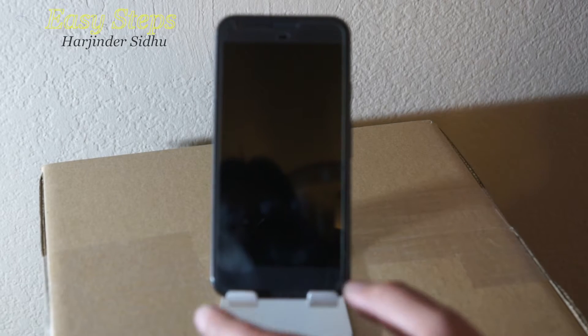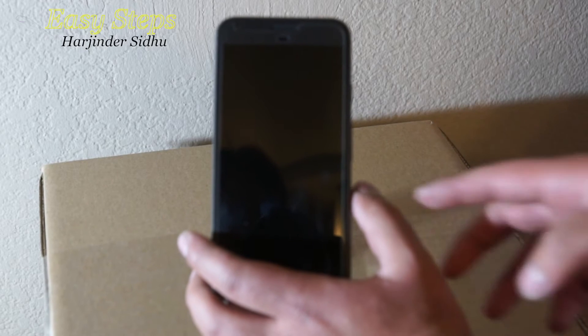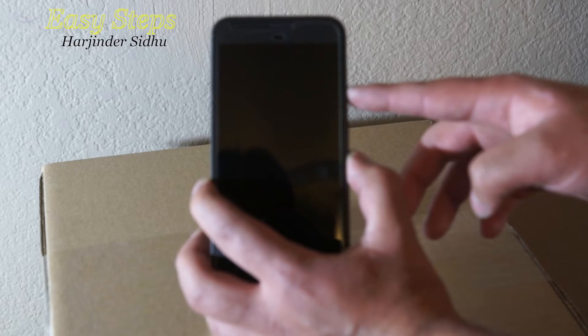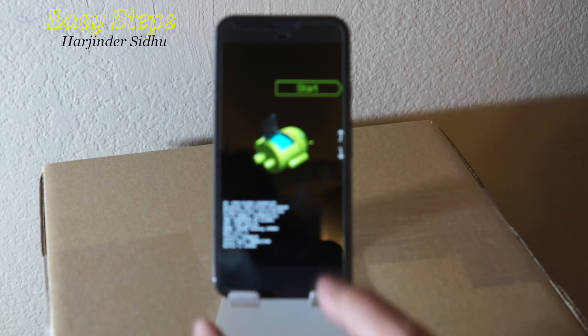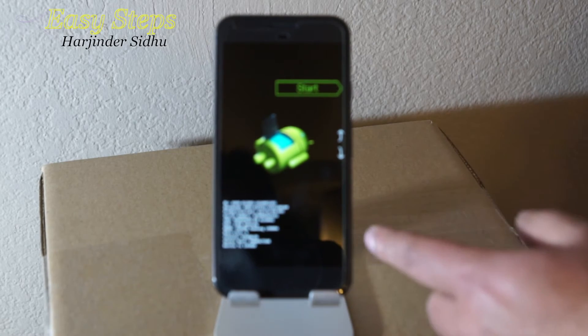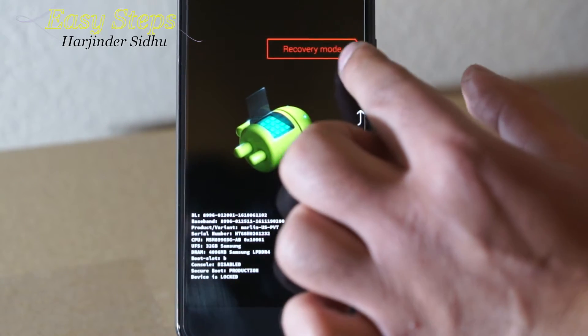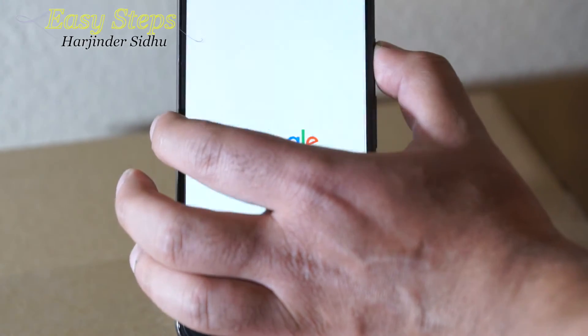For the hard reset method, you have to press and hold the volume down and the power button at the same time, and let go once the phone vibrates and shows up the screen. In here you're going to press volume down to find recovery mode and then hit the power button.